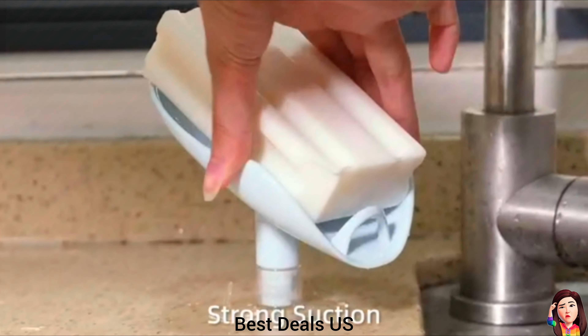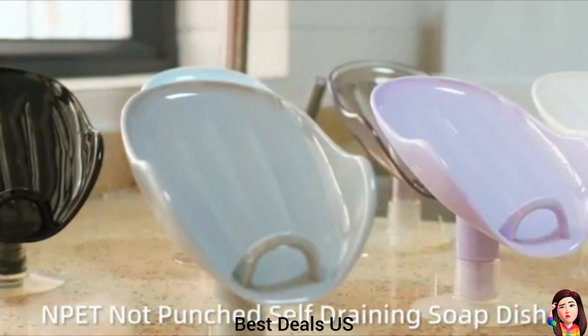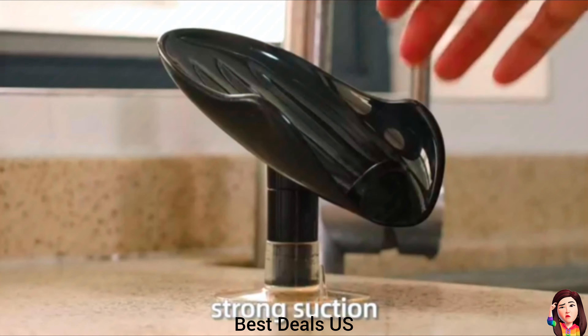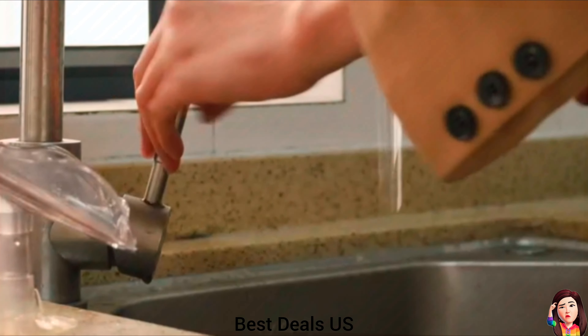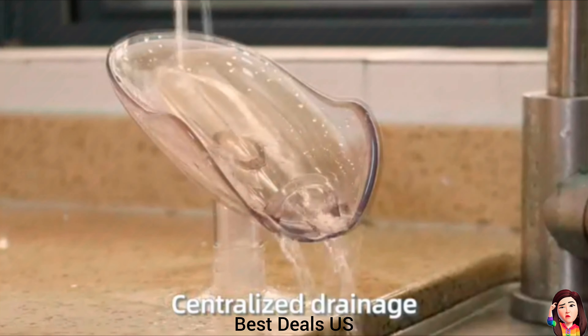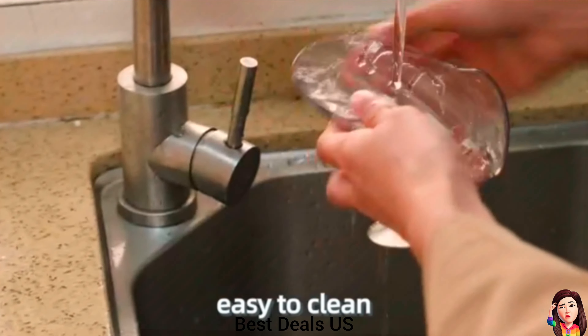Soap Dish. The V-shaped and raised center design allows water to flow down automatically, which keeps the soap dry and ventilated. Made of premium ABS material, these soap dishes are very durable. Ideal for bathroom, tub, dorm, kitchen sink, laundry, and balcony for holding small items such as soap, dishwashing sponges, and brushes. Product link is given in the twelfth link.